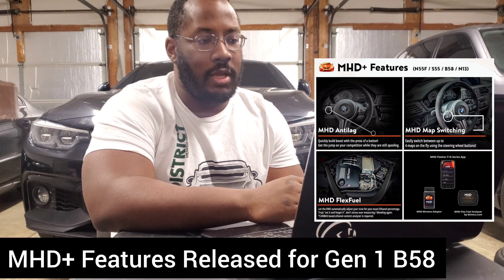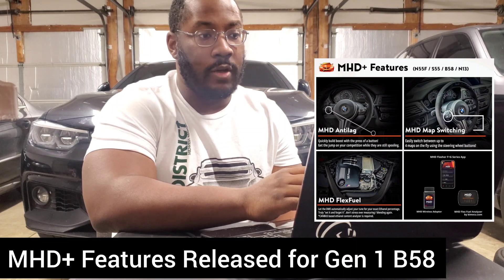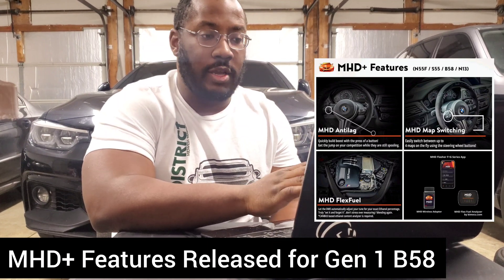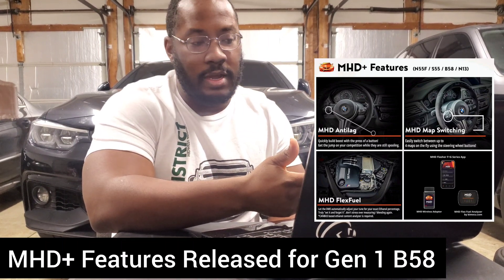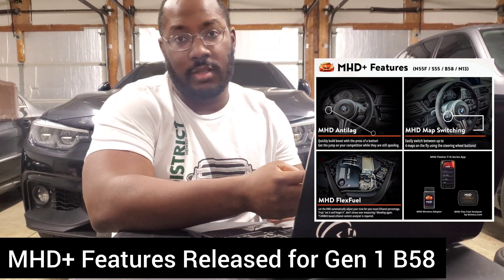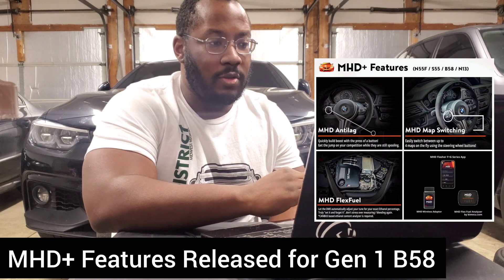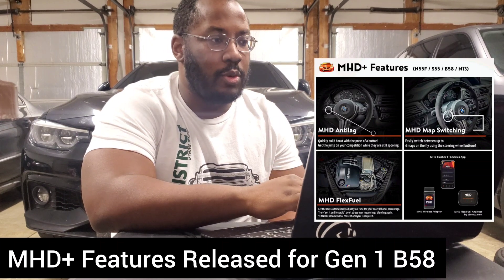A lot of great updates from MHD — this is kind of the same package we're seeing from all the tuners, so it's really nice to see them put this all together. This allows you to run any map and go from pump gas all the way to full E85. Just make sure you have the appropriate supporting hardware: Stage 1 you don't need anything, Stage 2 all you need is a downpipe, and when they release the high pressure fuel pump maps, you'll need a downpipe and at least a TU high pressure fuel pump. The Reflex integration and being the first to do that is a really big deal, and it's going to have a lot of tuners pushing people to MHD if you plan on using any kind of port injection.